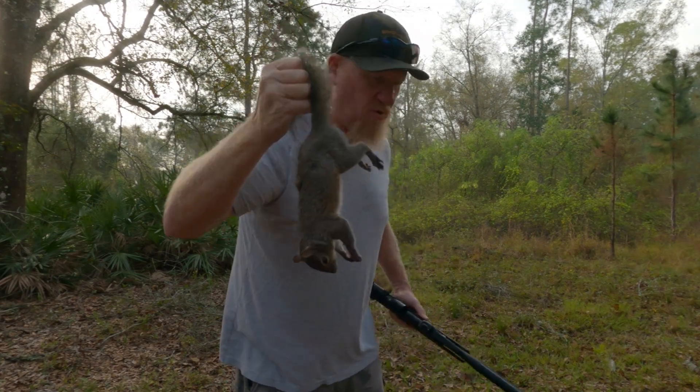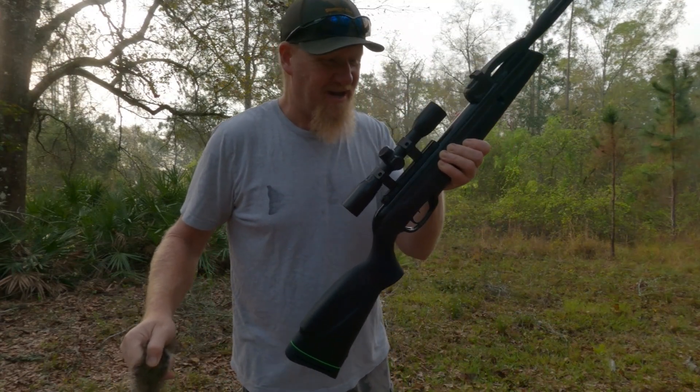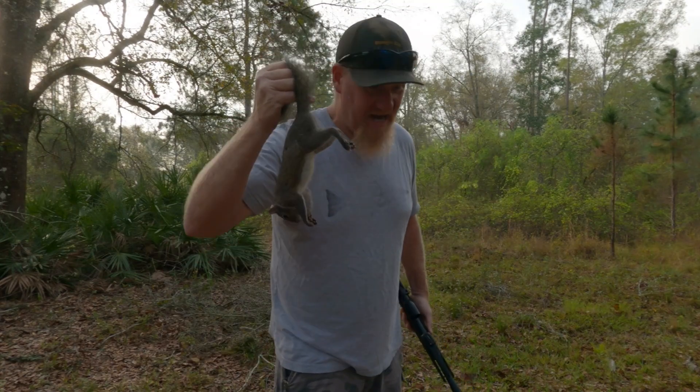Oh yeah, I got one! Unfortunately I don't think I got it on camera. Let me tell you something — that old 22 cal Gamo: one shot, son, straight down. You hear me?